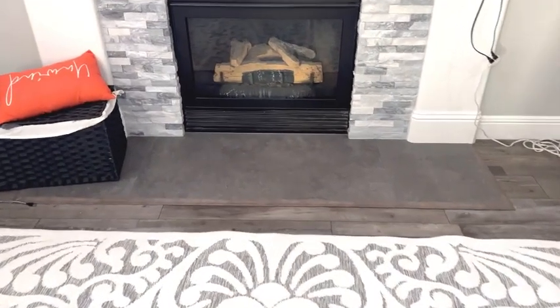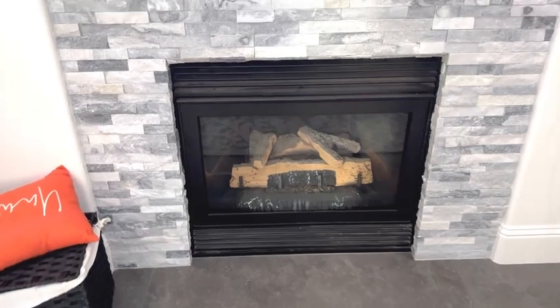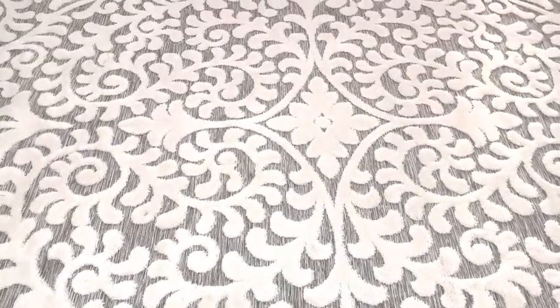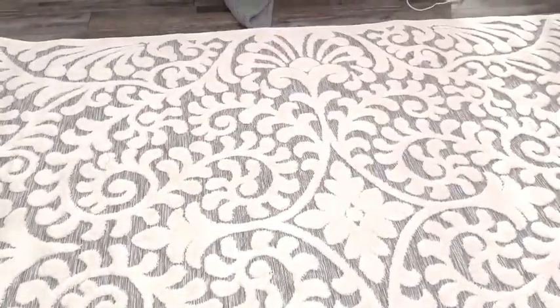I love the pattern on these rugs and I keep them for about three years until I replace them when they get a little bit too dirty. But they're pretty easy to clean, and I like them because they have this gray canvas side on the bottom, so they're not like all white.